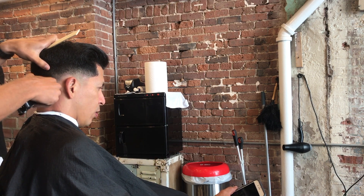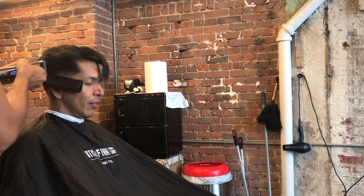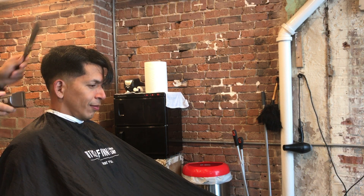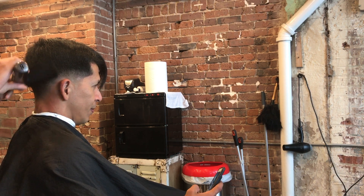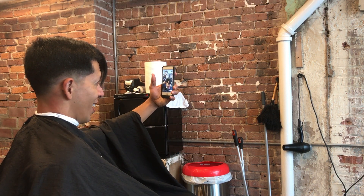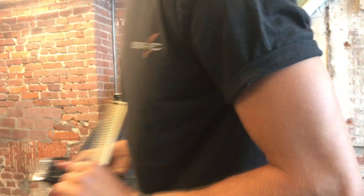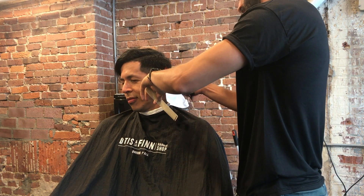Doing a little clipper over comb using my JRL — a brand new clipper I just got recently. They're super cool but not the best fading clippers, so I use them for bulk removal and clipper over comb. With the clipper over comb I'm literally just taking out all those extra hairs that may stick out. There is a hard line visible — the camera angle doesn't help — but I'm just detailing it, making sure everything is nice and smooth.